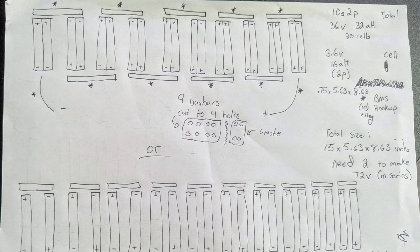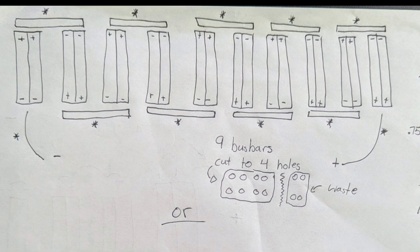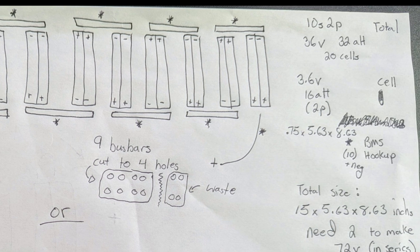So this is the rough plan for how we wanted to build our battery. If you look at the diagram there at the top, you can see the cells in the configuration of 10S2P. What that means is there's going to be 10 series connections and two parallel connections. The cells are connected in parallel in pairs, and then those pairs are connected in series 10 times. The rectangles connecting the tops and bottoms of the batteries are the bus bars we're going to use, and the asterisks show the points at which we'll use the BMS to capture voltage readings.